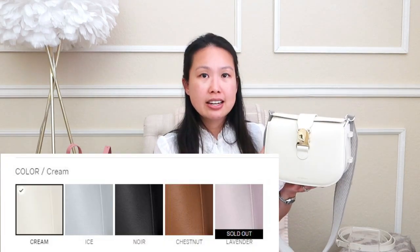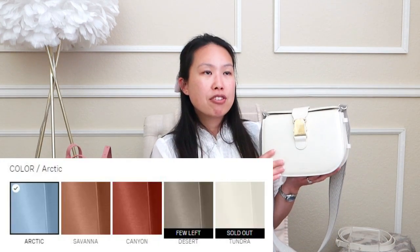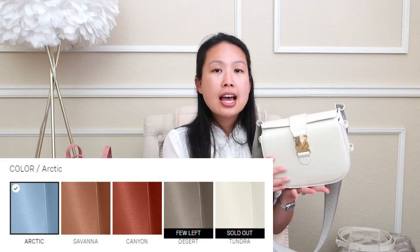The Cadence is newer, so it's more limited in color. Mine is in pebbled leather in cream, but it comes in five total colors. It also comes in their newest vegan Terra material, made from plant-based proteins, also in five different colors. So both bags offer two different leather types to choose from.